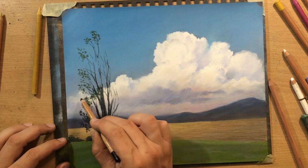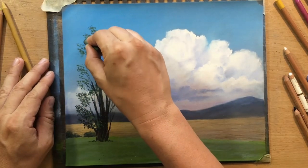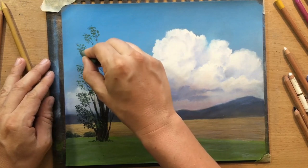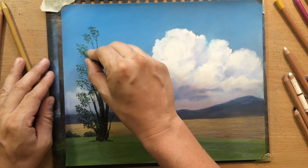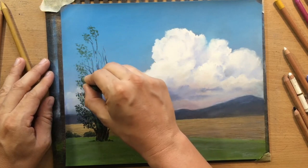Because the foreground needs to be more detailed and more interesting than the background, I'm going to try to do that. Here you can see me dabbing that dark green pastel stick, creating that foliage - the idea is to create either suggestions of individual leaves or clusters of leaves.